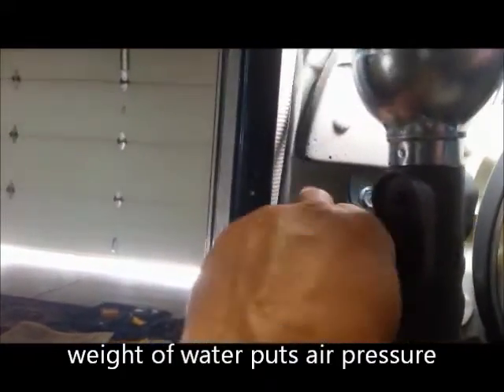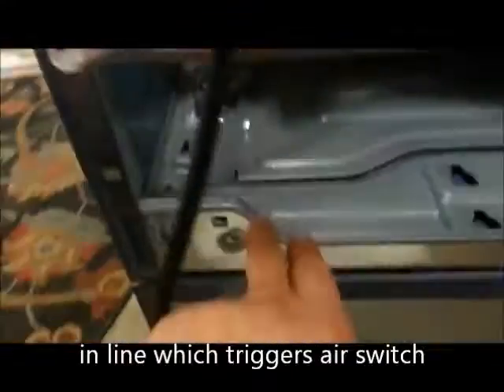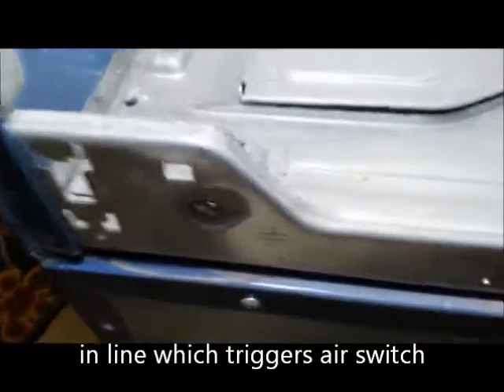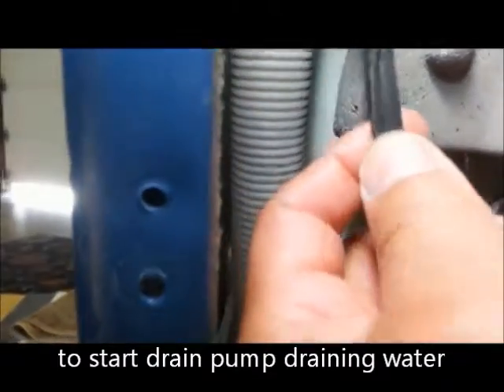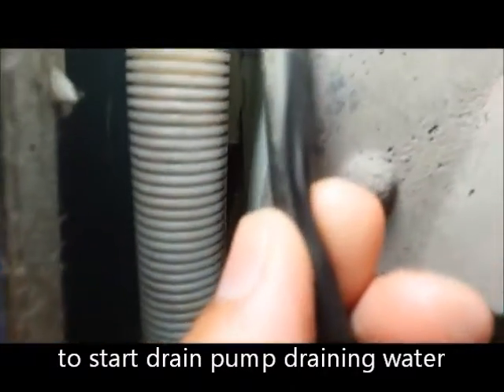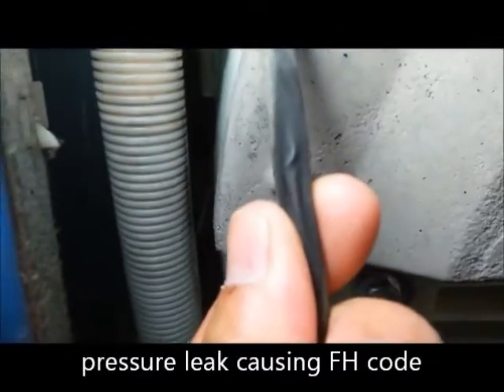I was looking at this hose because it was up against this, and I was finding black stuff underneath it. I found this — there's a hairline crack. I'm going to tear it to see if I can get that.